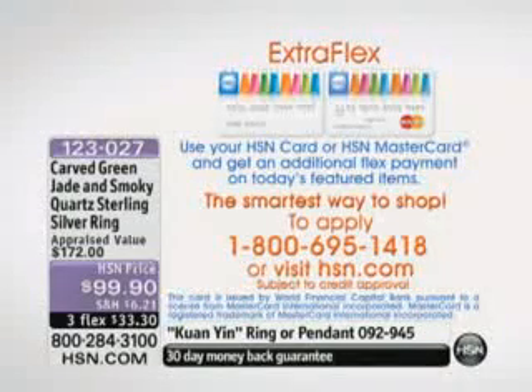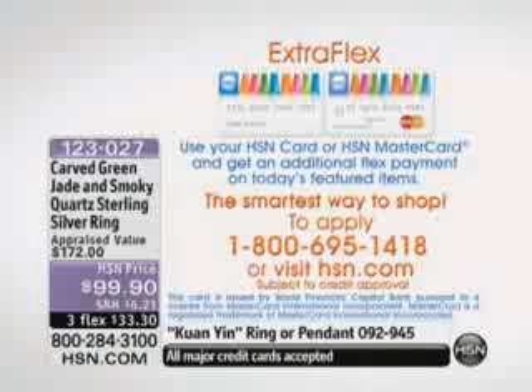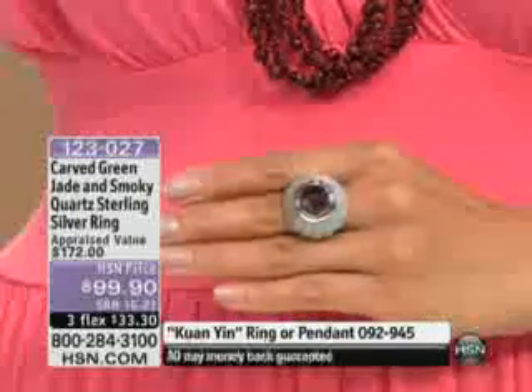Here's how you can qualify for the extra flex. If you're going to be shopping all day long, inquire about it. You can ask about it when you call in and place your order — that's going to be for the whole 24-hour event. And we just got started; we're about six hours in now at this time. So enjoy it.